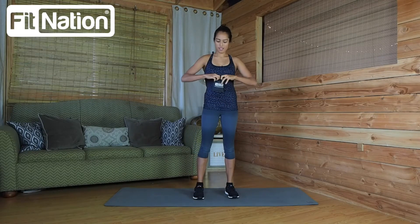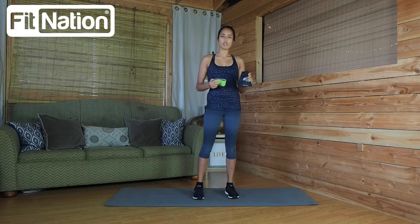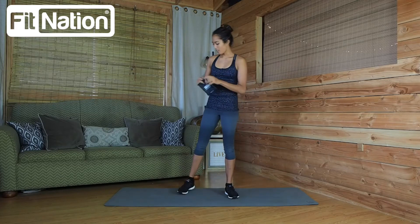First of all, these loop bands come in this awesome little bag and I got to tell you, I really like this bag. It's of premium quality as the title says — premium. I've gotten a lot of these loop bands and most of them come in these plastic-y bags, so I really appreciate a hearty bag like this one.